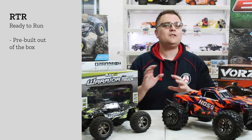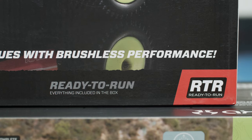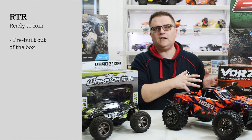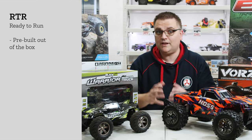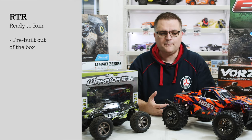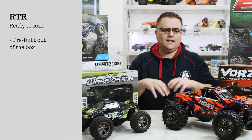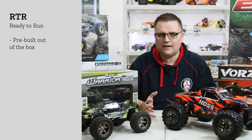To start us off we've got RTR which stands for ready to run, and ready to run is actually a very loosely used term when it comes to RC cars, because in some cases they do come with batteries and charger, in other cases they don't. To understand what ready to run really means we have to go back a number of years to when every RC car you would get would be in pieces in kit form, and you'd have to build it, paint the bodies, get your radios, chargers and all that to complete it.